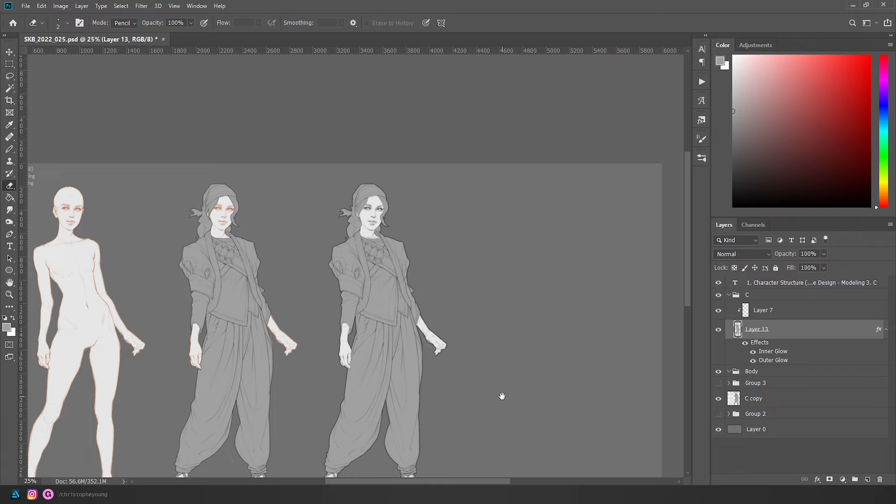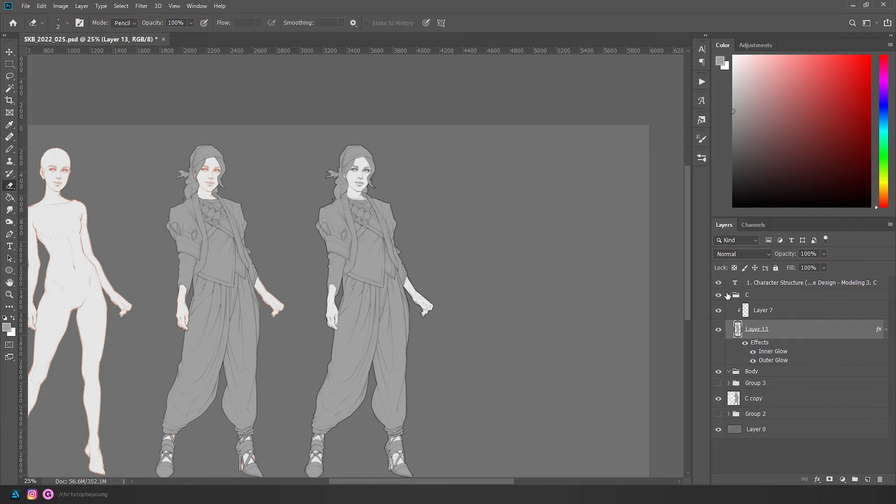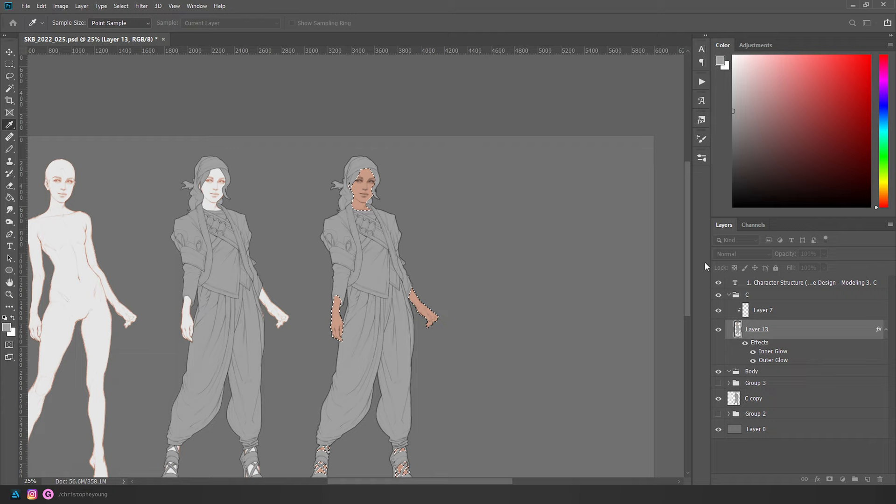Now we have our line art which will act as a guide for doing our flats, and we have all our masks. What's nice is that if I want to add a color to the skin, I can go to colorize, find the value, and then shift it over to the proper hue. I'll keep it as a sort of beige color for now.